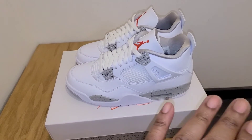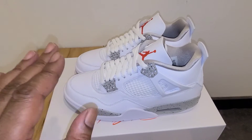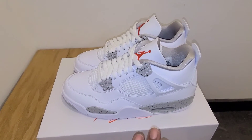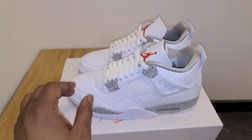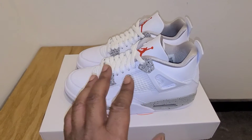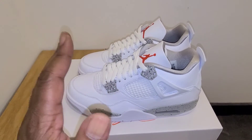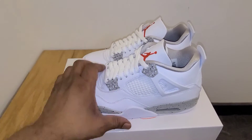In my opinion, this is super clean. They did one hell of a job with this one. I just like the whole look, the whole outfit thing. I mean, I'm not saying they're better than the original Cements, white Cements, but it's close to me. In my opinion, these are dope.